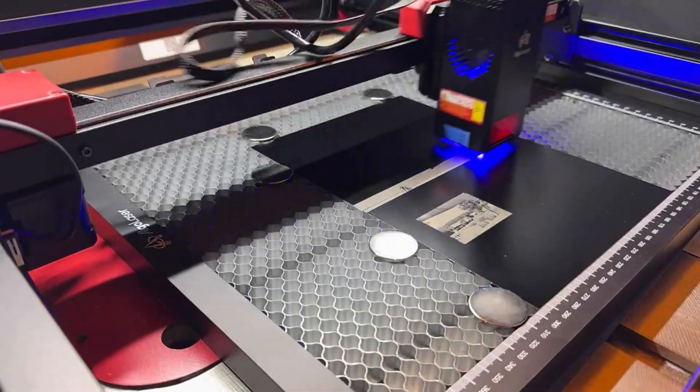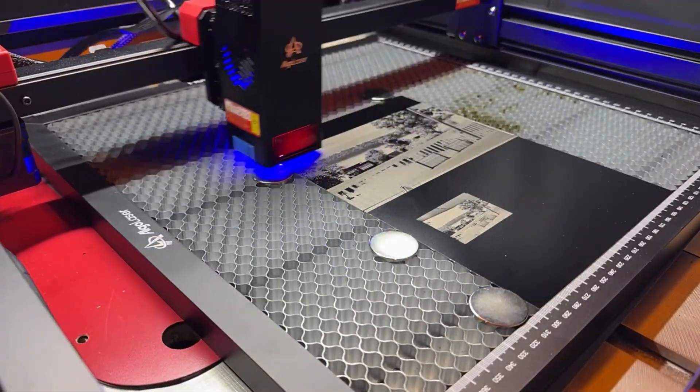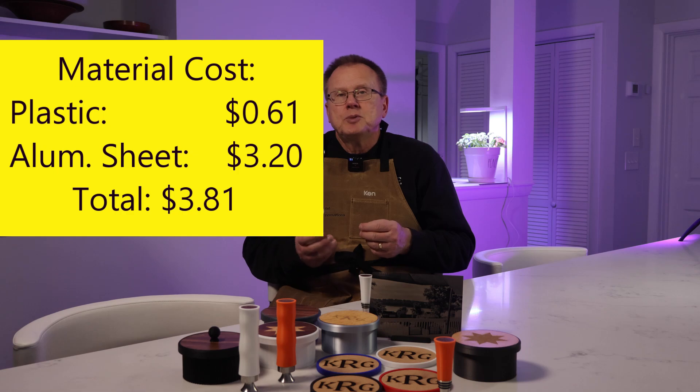You can engrave text, photos, or anything else. In my case, I etched a photo using grayscale and it took approximately an hour and a half to engrave. The material cost is $0.61 for the plastic and $3.20 for the anodized aluminum sheet, for a total material cost of $3.81, which can easily sell for $30 to $40.